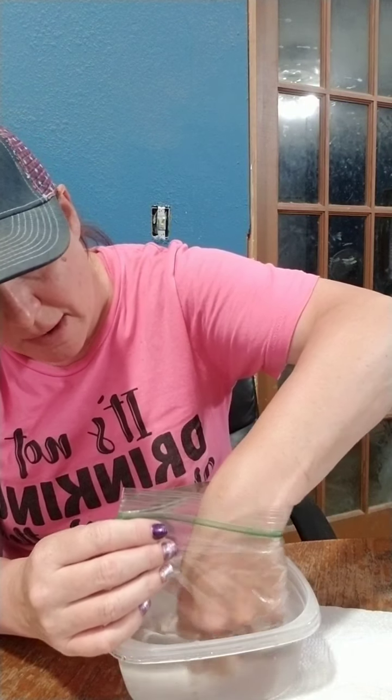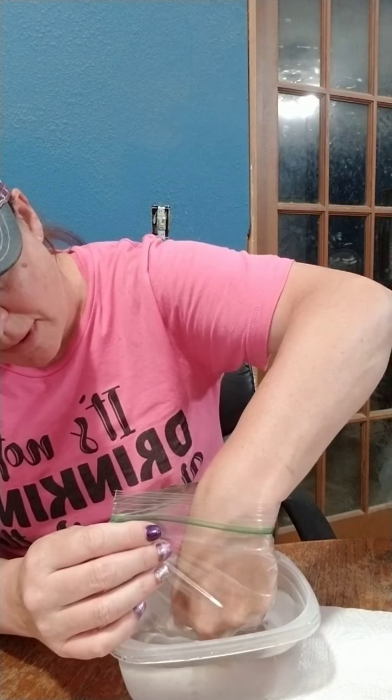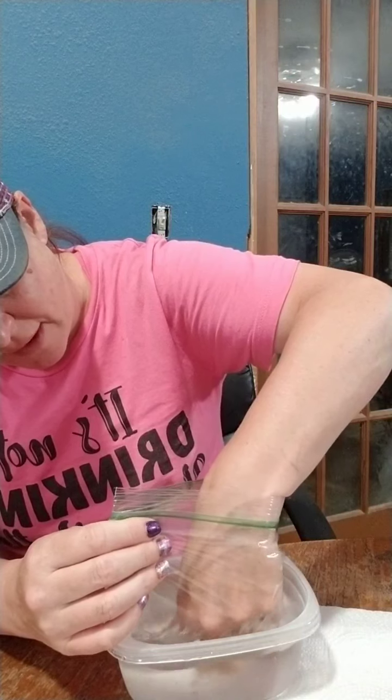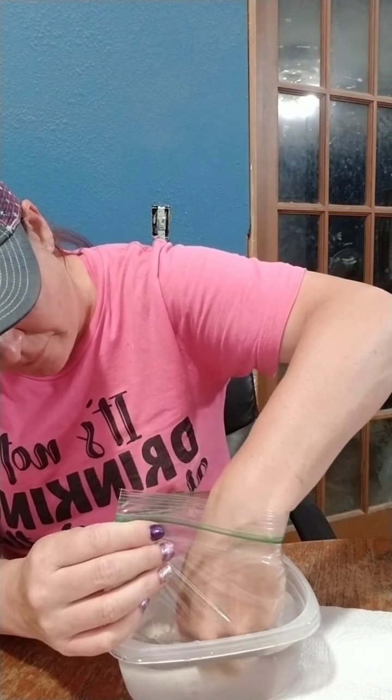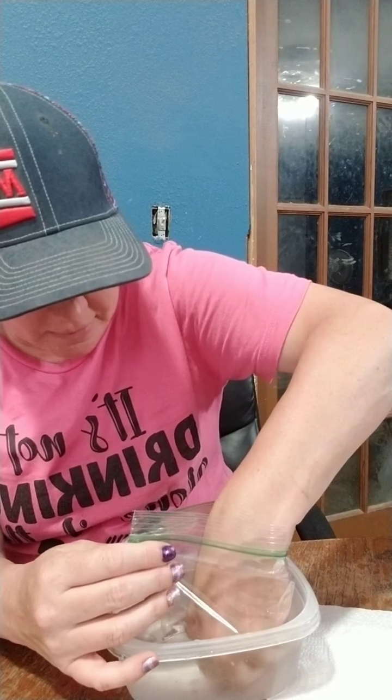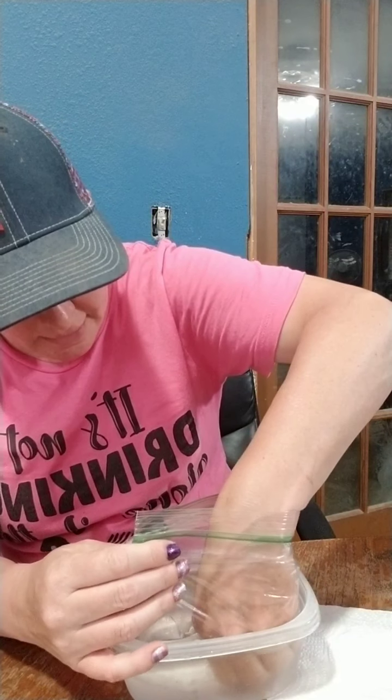I just rub and rub all my fingers. The glitter takes a little bit to get off, but that's okay — we'll just keep working at it and letting it soak.